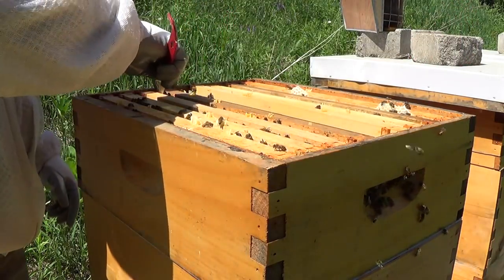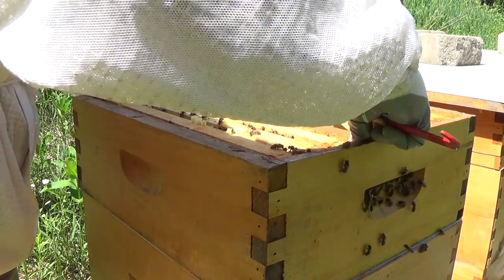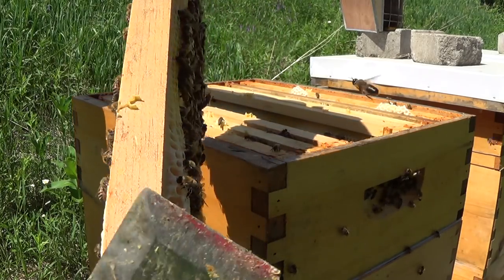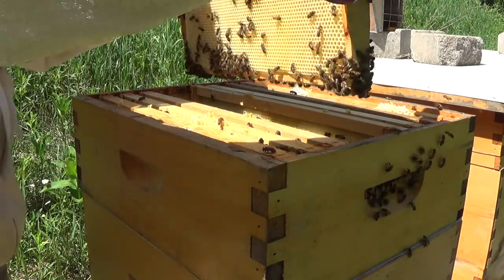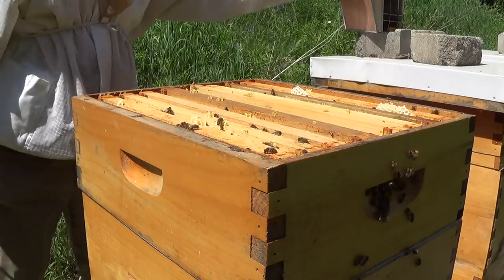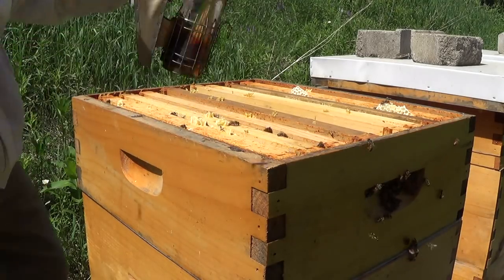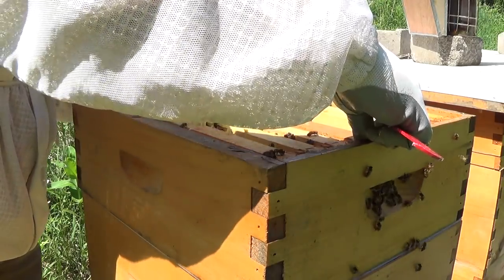This next frame is massive on both sides - it's probably going to weigh about 10 pounds. Look at how much wider the comb is built out from the actual frame. So that's good, they could definitely use a second box up here. None of this is capped yet, which is perfectly fine - it doesn't really matter, it's full, so they're doing it. I've prepared to put a second honey super on this box and it's definitely ready for it.